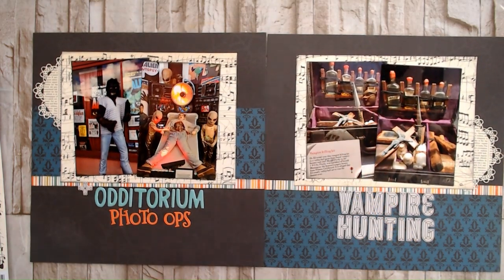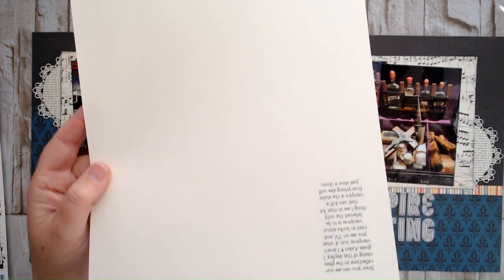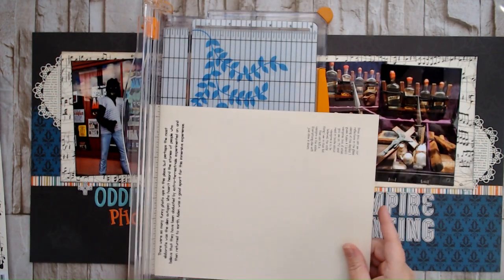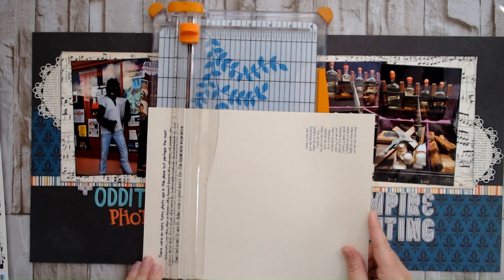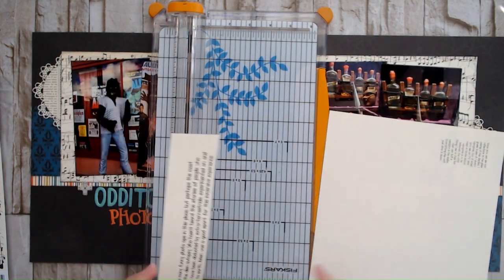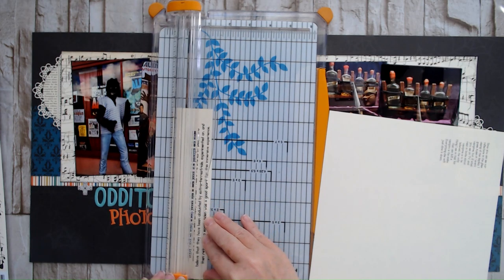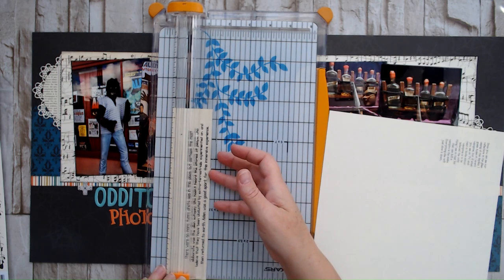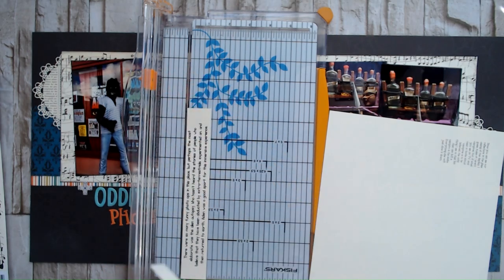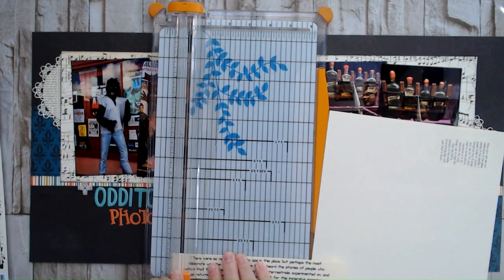Let's start with some journaling. So I did go ahead and preprint my journaling. I kind of had two stories to tell, so I did print both stories on here. These can sit side by side in my album, or they can be separated if need be — depends on how the other layouts line up. Sometimes I have room for a double pager, sometimes I will need some single pages in there, depending on what the other ones are like. So it will work out either way, I'm sure.